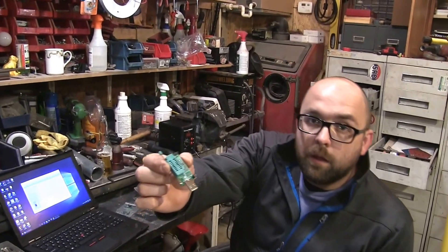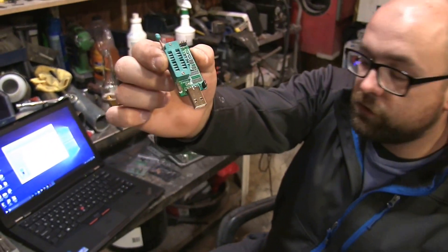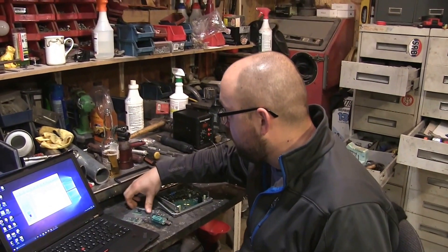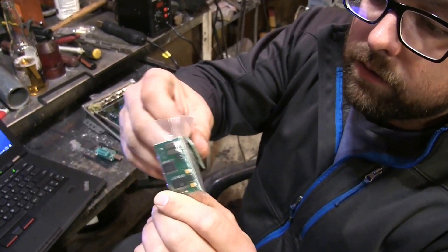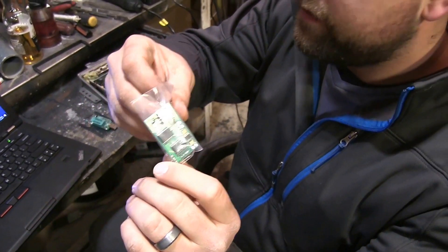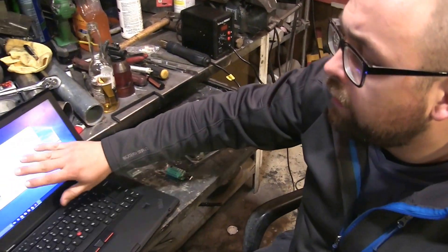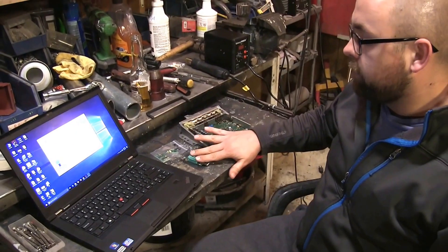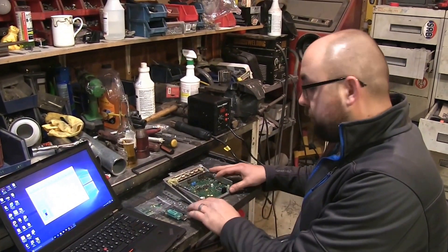What we have here is a very basic programmer that's going to allow us to program the original immobilizer chip to change some values. Over here we have an immobilizer defeat device called a CR-1 that we're going to solder into the board, which will simulate the immobilizer. And of course we have our ECM and a programmer that's going to be used in conjunction with this device. We've removed the cover from the ECM.